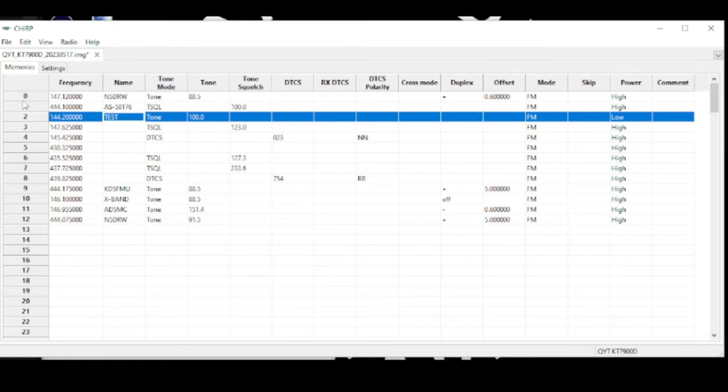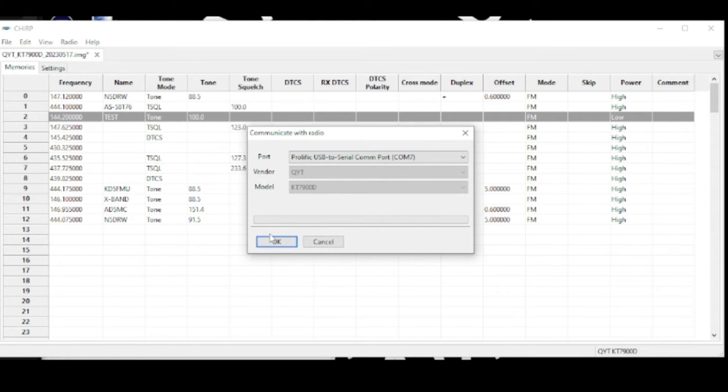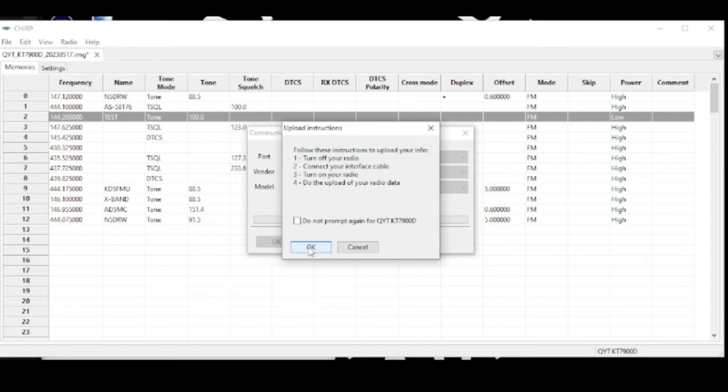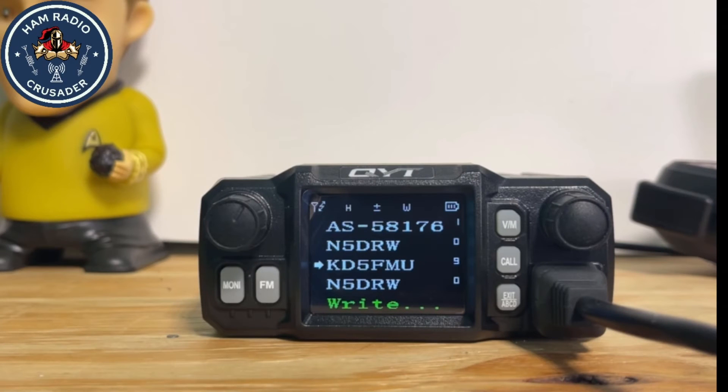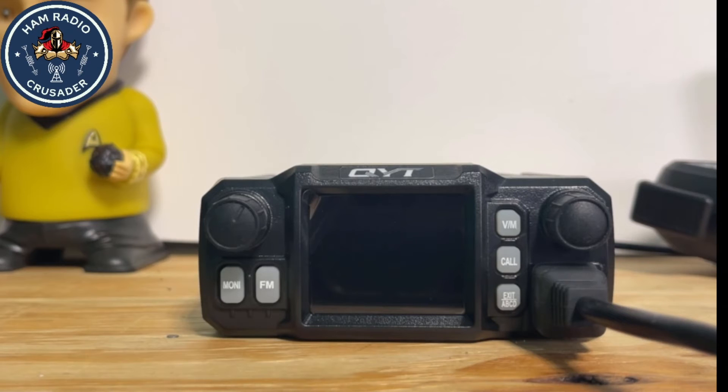We put that in on channel two. These channels start with zero because that's the way the Chinese folks like it — logical, works for me. We'll come back up here to Radio and upload to the radio. Make sure our information is correct, hit OK, read the little prompt, hit OK again, and we'll keep right on trucking. You can see at the bottom of the radio screen it says 'write,' which means it's accepting the programming information.